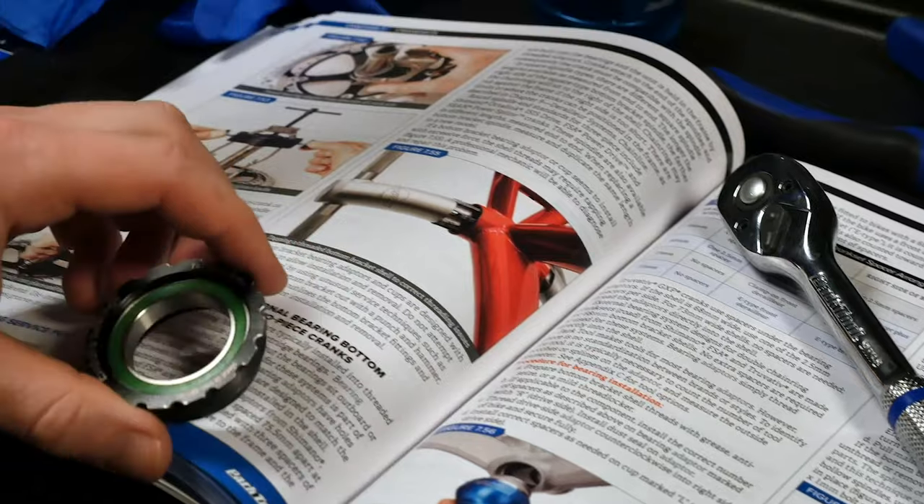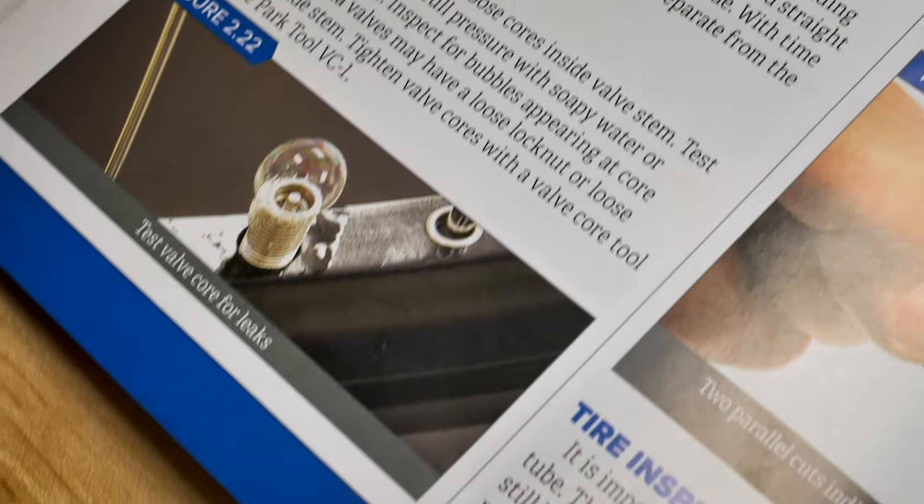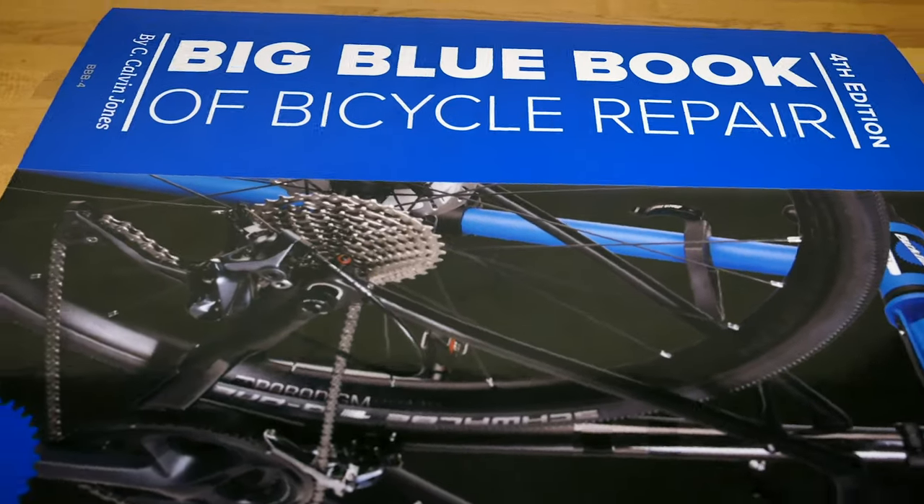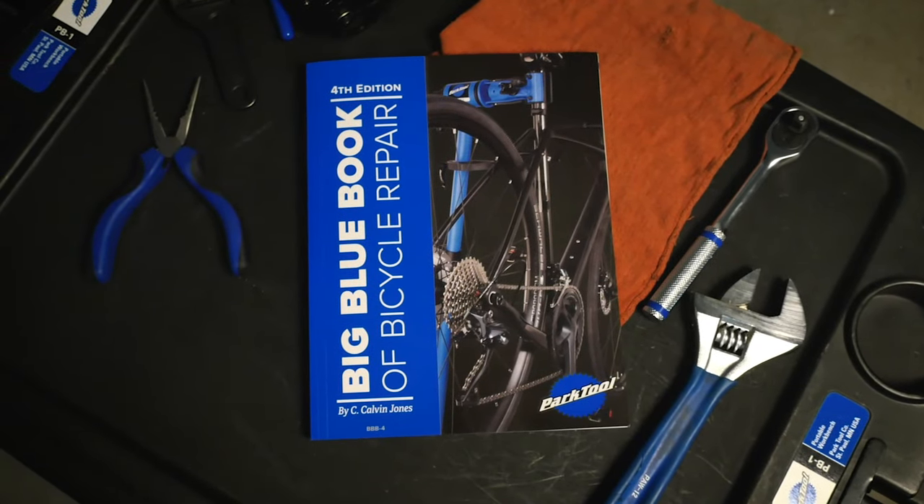Tell us about the Blue Book and what's different from the BBB3. This is truly the project that never ends — we're always listening to people at Sea Otter: what do they want to know, what's not explained correctly. We've expanded brakes, gone deeper into bottom brackets, and there's a whole new chapter on wheel building — not just lacing, but taking the hub, throwing the spokes, pulling it up, and wheel straightening. Every chapter is completely revised, and the book keeps getting bigger because we keep putting more in it.